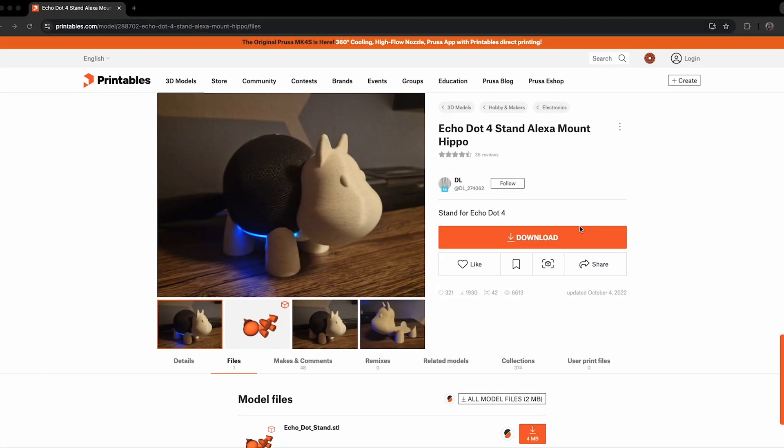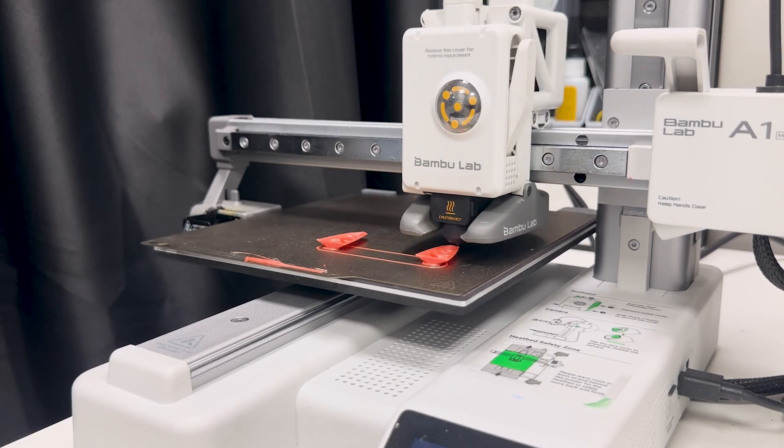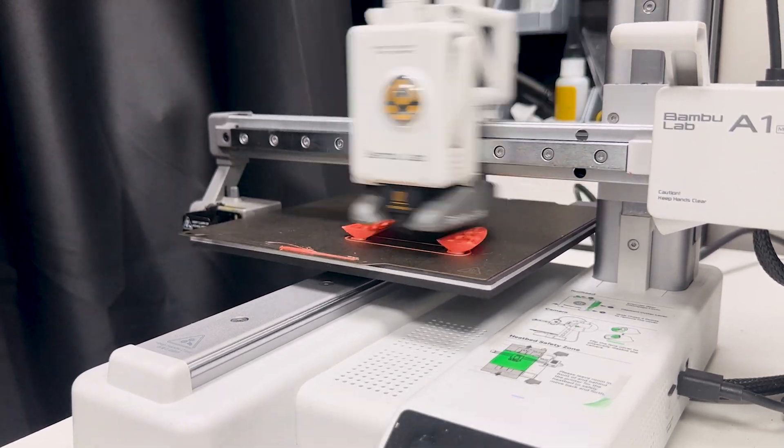And you end up disappointed, which isn't great, especially when you're just beginning. I brought an example of a file that I think is really cool but came poorly oriented. If you print it as it is, it will definitely go wrong — very wrong! Fail for sure! At this point, you should always look for a flat surface that has the most possible contact with the build plate and generates the least amount of support.